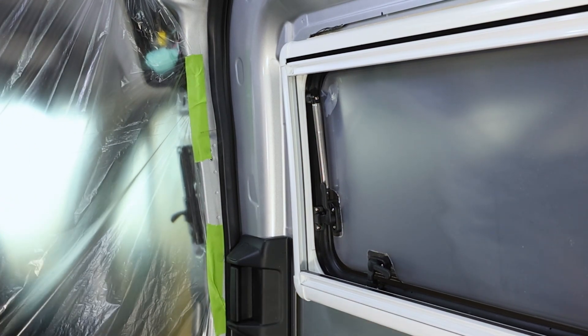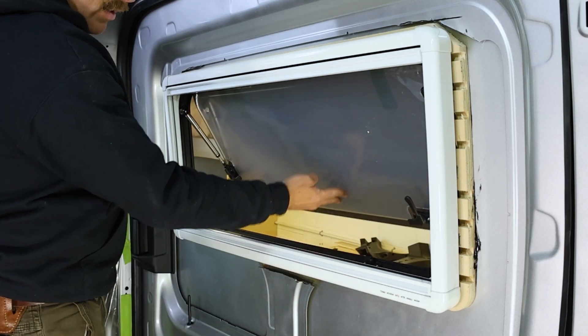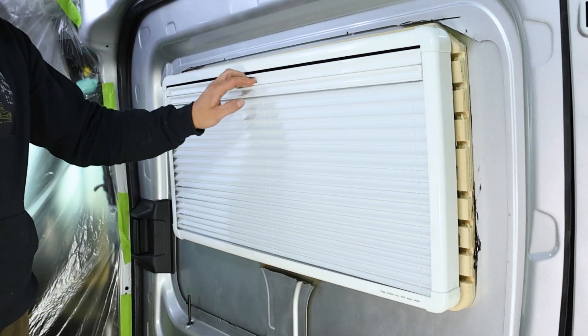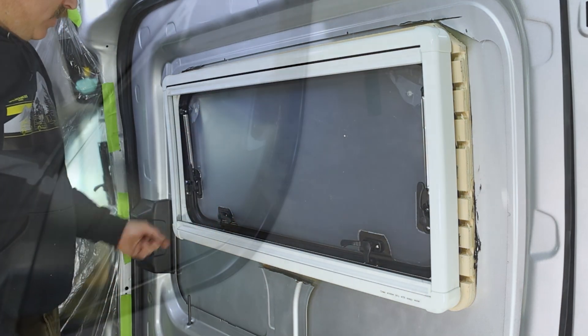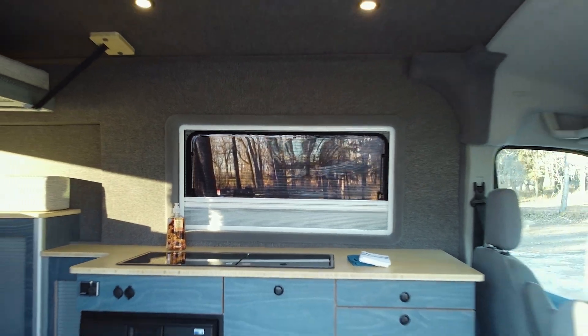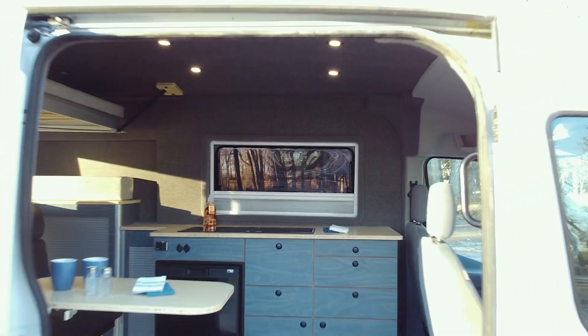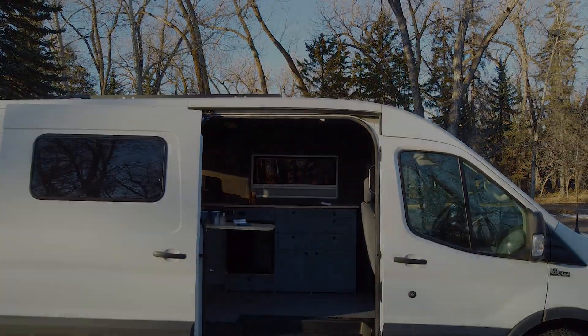Congratulations! Your Broad Arrow window is installed. Take a second to check that the window opens and closes easily, and also do the same for the bug screen and blind on the frame. Then take a quick walk around the outside of your window to make sure there are no gaps along the edges. Once all that is checked, you're all done. If you found this video helpful, give us a like and subscribe. Check out the rest of our channel and website for additional tips, tricks, and installation guides. Thanks for choosing Wilderness Vans.